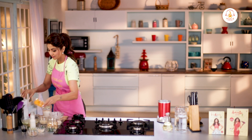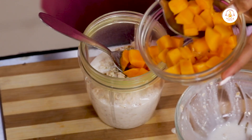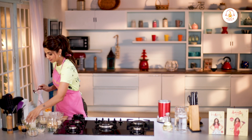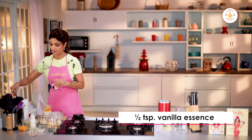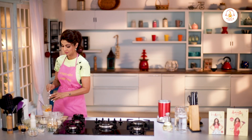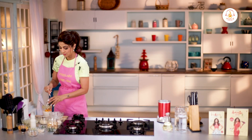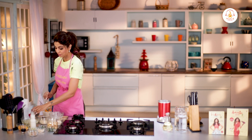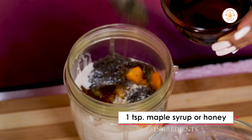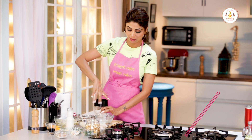Some almonds. A little bit of the mango — we'll keep the remaining for the garnishing. Half a teaspoon of vanilla essence. One and a half tablespoons of chia seeds that I've soaked. A teaspoon of maple syrup or honey. Give it all a blitz.